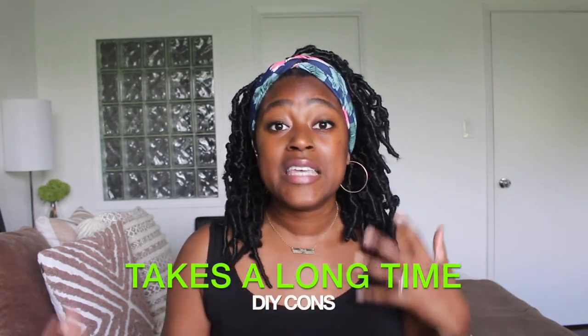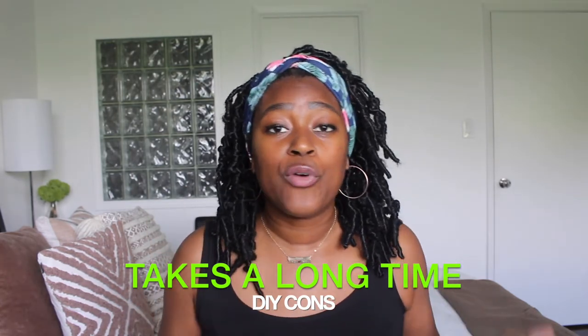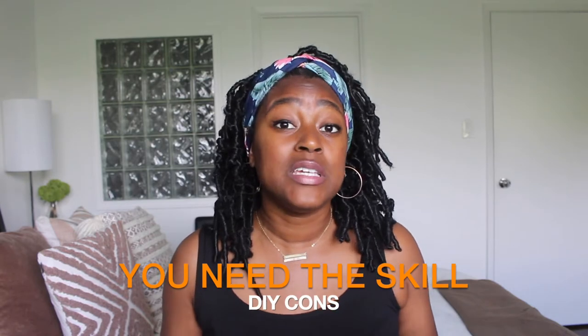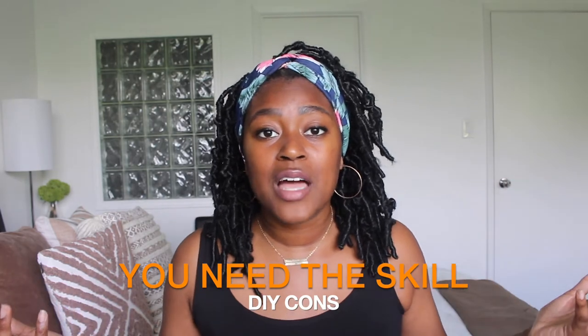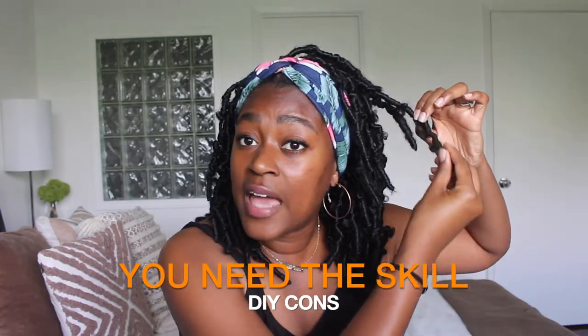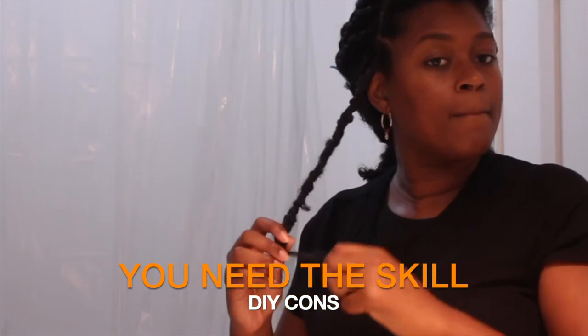Now the cons of doing DIY butterfly locks: number one, it takes a while. This is not a style you can bang out in three or four hours. Another con is that you need the skill to do it — it's not easy the first time. Even me, doing different types of protective hairstyles, I don't think it's particularly beginner-friendly, especially trying to get these ends right. That's a learning curve you'll have to go through.